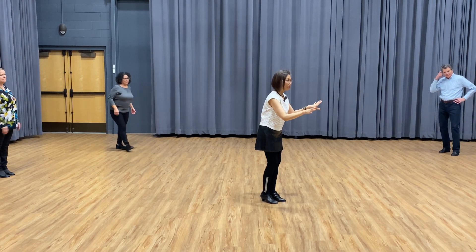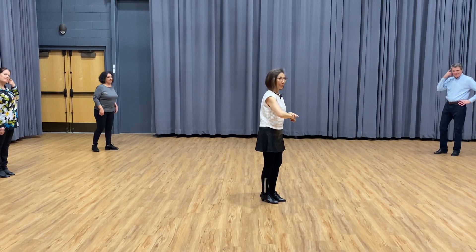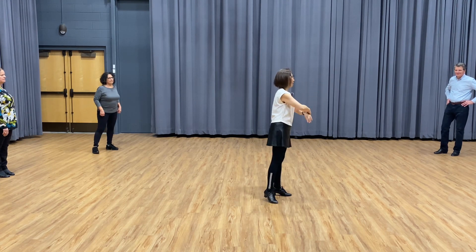Does everyone understand? Does anyone want to try? If you don't want to try individually, we'll just practice together. Let's do the practice.